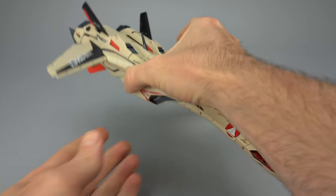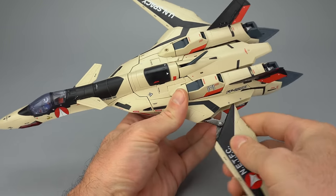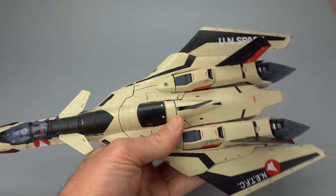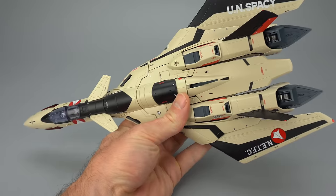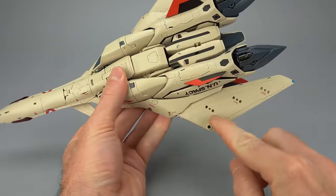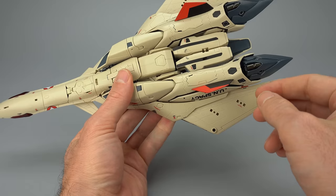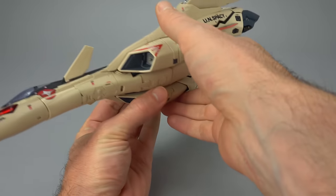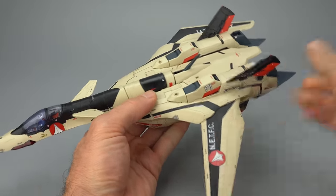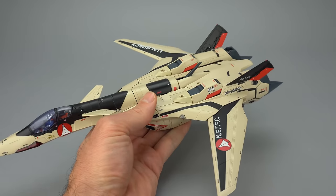Fighter mode is great, except the wings are a little sloppy, and the reason for that sloppiness is high speed mode — the ability to fold the wings back for a diving action look. When in this position, the hard points butt up against the leg pretty closely, so weaponry will likely interfere. Is high speed mode worth the sloppiness in the wings? For most people the answer is probably no, but judge for yourself.